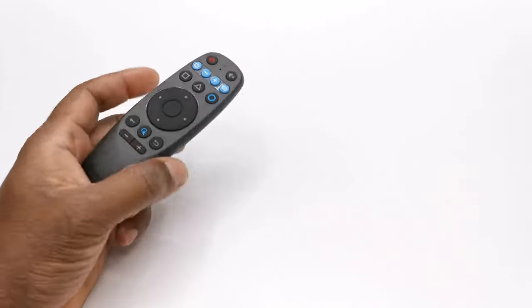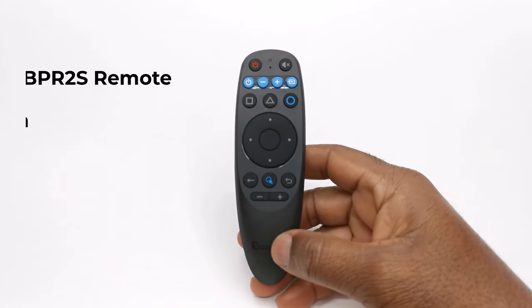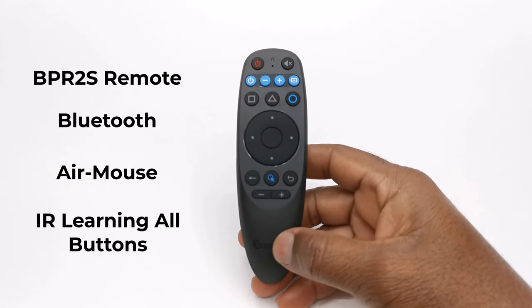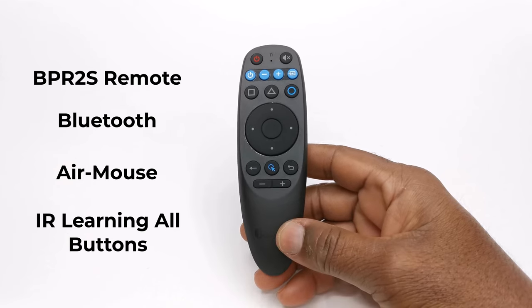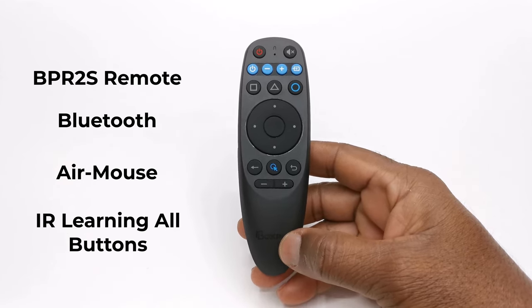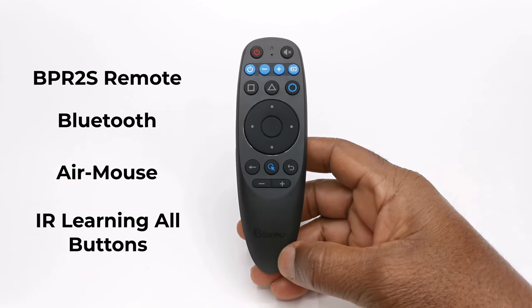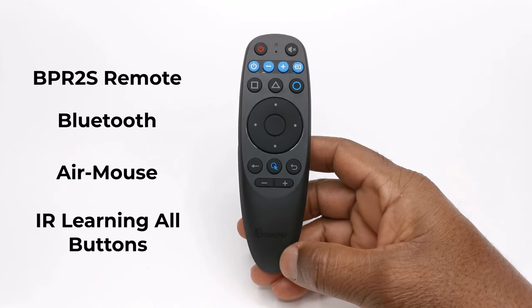This is one of the latest remotes on the market, specially designed to work with Android boxes, called the BPR2S. This new model allows IR learning on all buttons and it has new buttons suited for Android box navigation and other streaming devices. In this video we take a look at its design, compatibility with various devices, and its overall user experience.